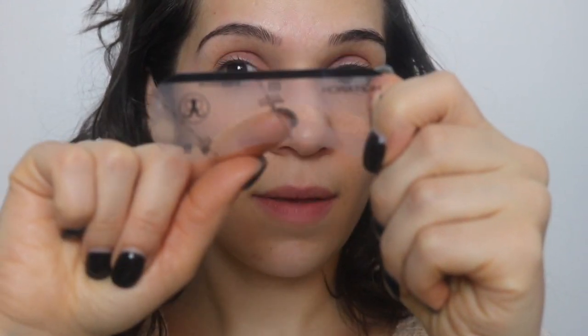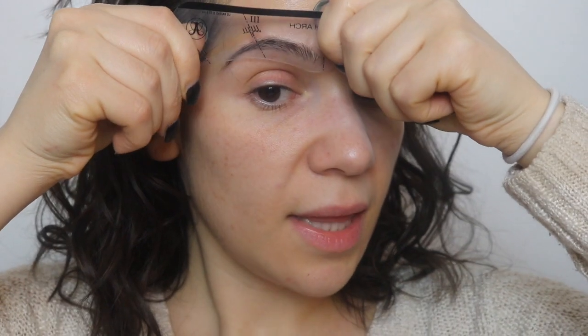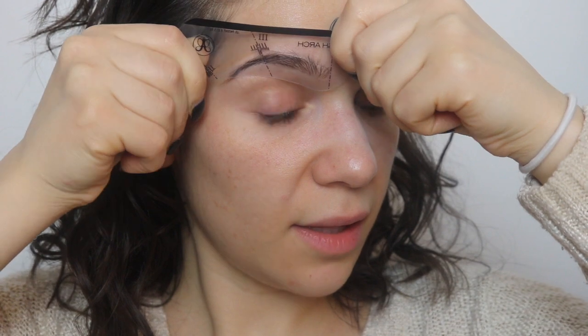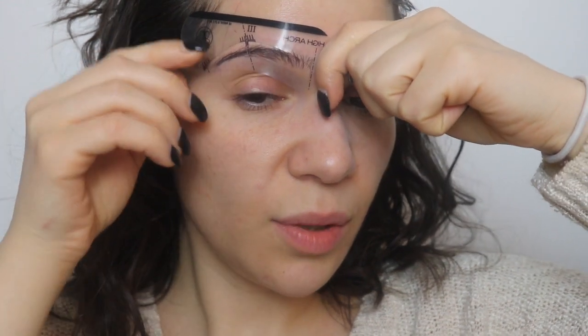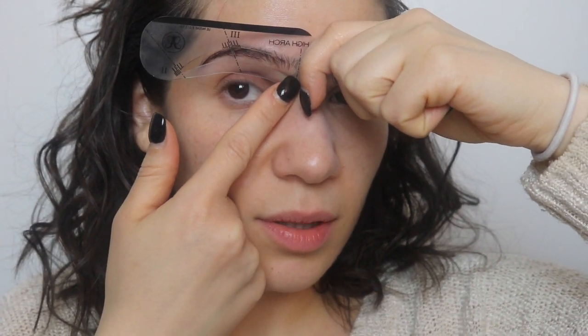When you're doing your eyebrows, your eyebrow should start right here. Your arch should be somewhere along where your temple is, and then your eyebrow should end right where your eye ends. So I'm going to use this part as my guideline — that's how I'll know exactly where to place everything. You're going to line the stencil up at your temple, and also, if it's easier for you, you can line it up by the bone of your nose.